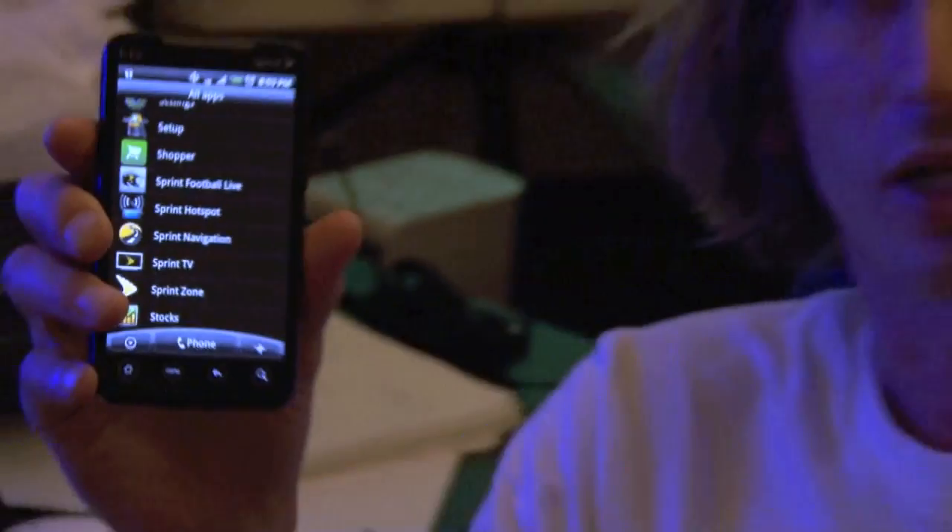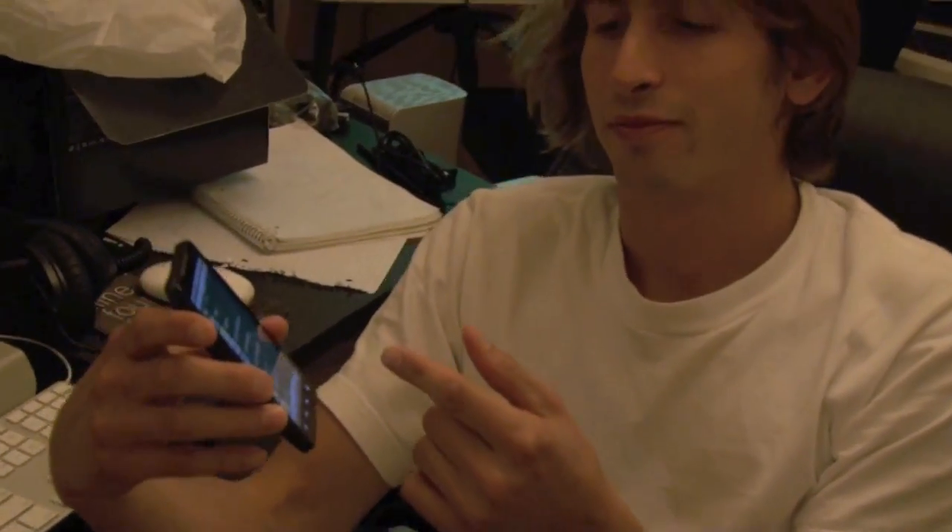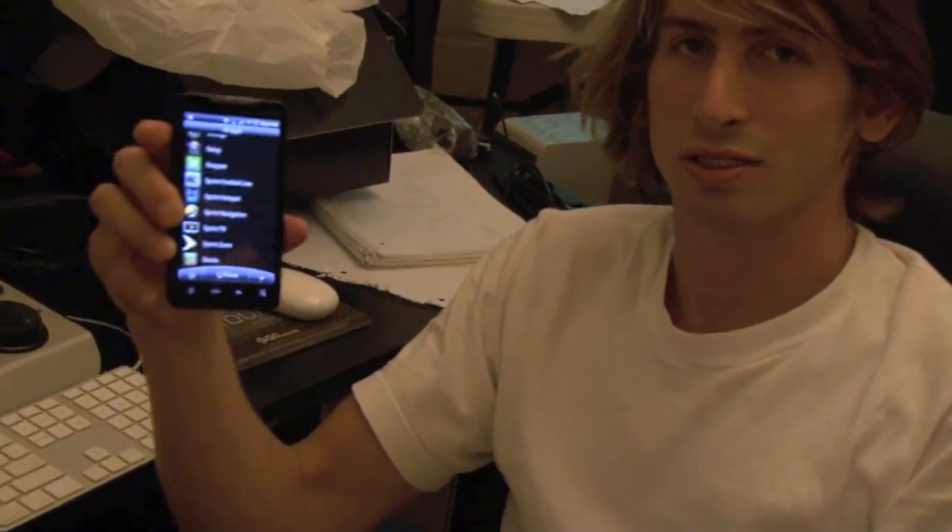An awesome feature about this phone: if you pay 30 bucks a month, I think, you can turn this into a wireless hotspot. So if you're driving in a van or anywhere, you just enable that, and you can connect eight computers to high speed internet. It's better than the mobile internet we have at the house.